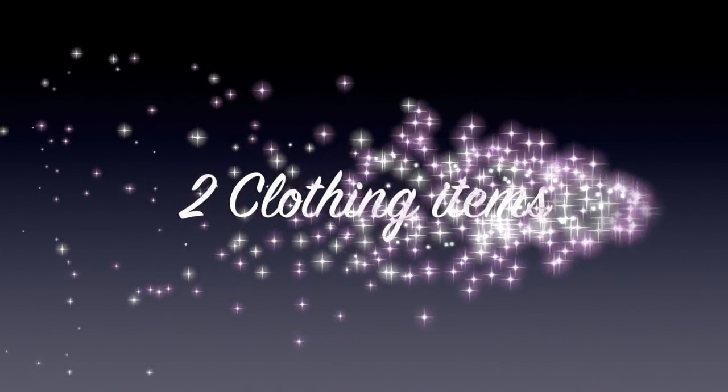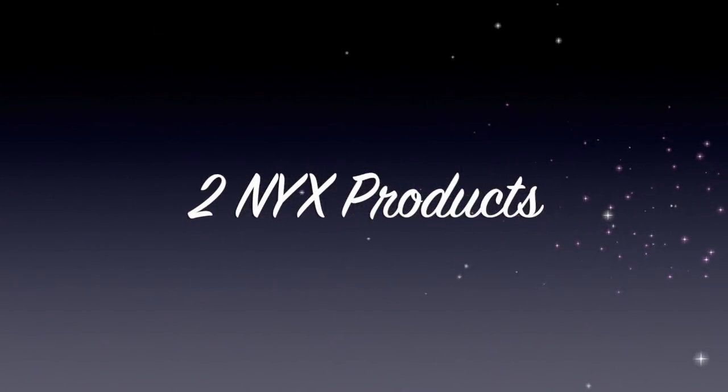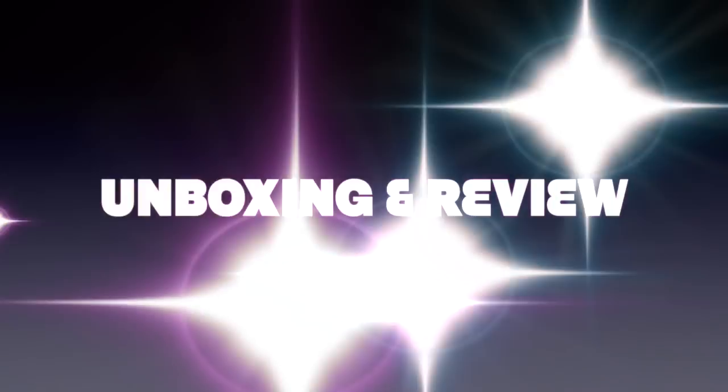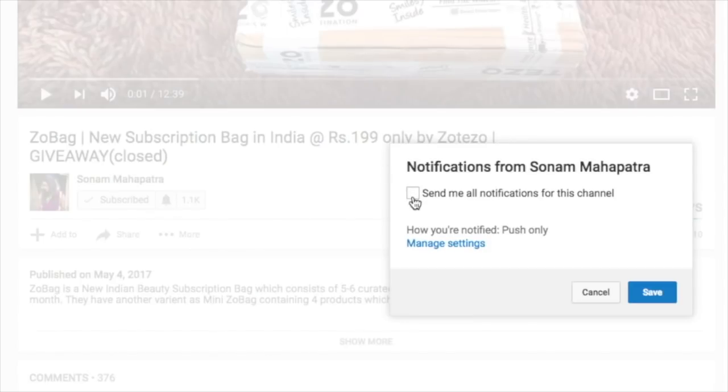For the first time we have two full-size clothing items in their box, and we have NYX products for the first time ever in any Indian subscription box, plus a lot more amazing stuff. I am super duper excited so let's quickly start unboxing. Please click the red subscribe button and the tiny little bell button right next to it so that you don't miss any of my videos.